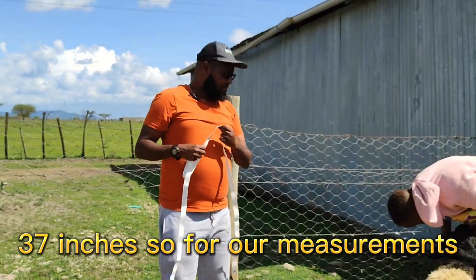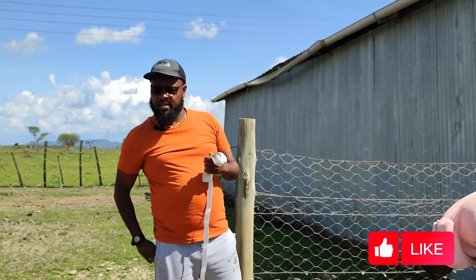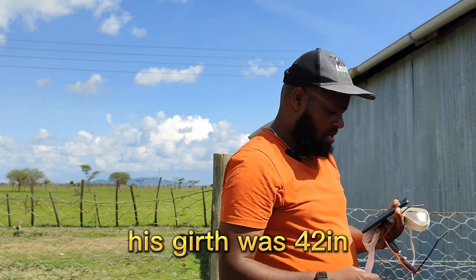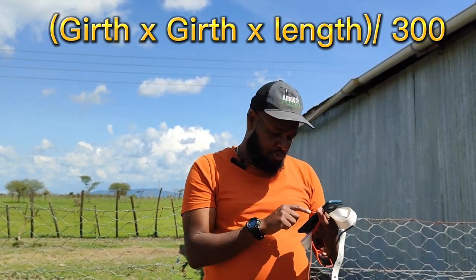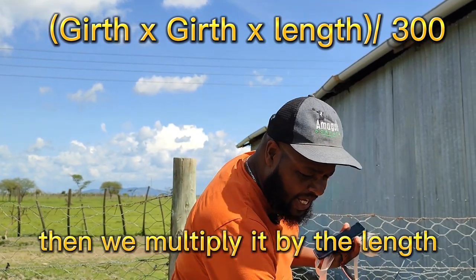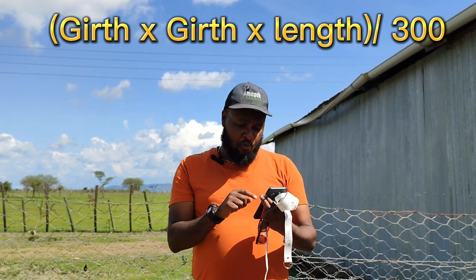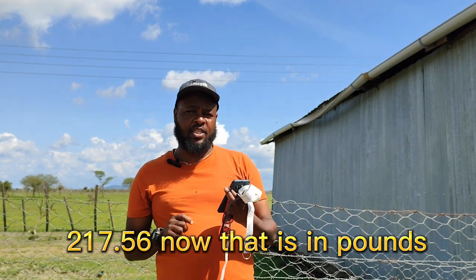For our measurements, we now get out our calculators and do the calculation. For Nicky, his girth was 42 and you multiply the girth by itself, so 42 times 42, which gives us 1,764. Then we multiply it by the length, which was 37. This gives us 65,268, and now we divide this by 300, which gives us 217.56 pounds.